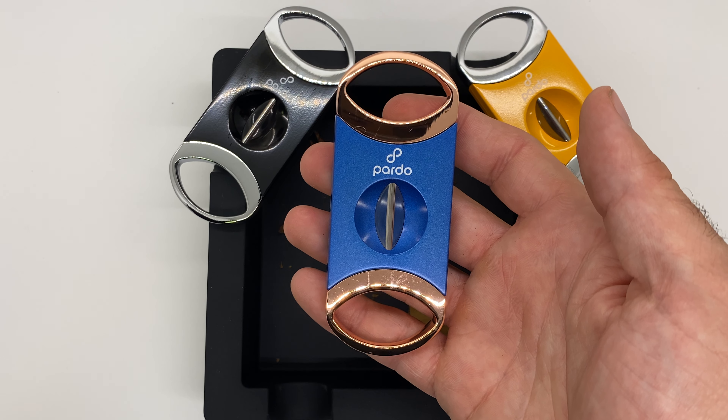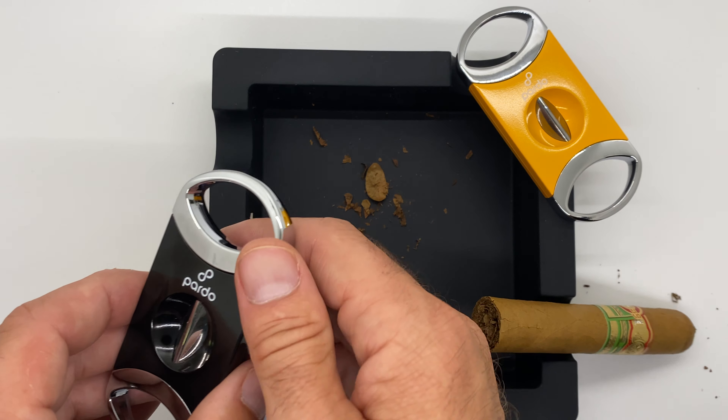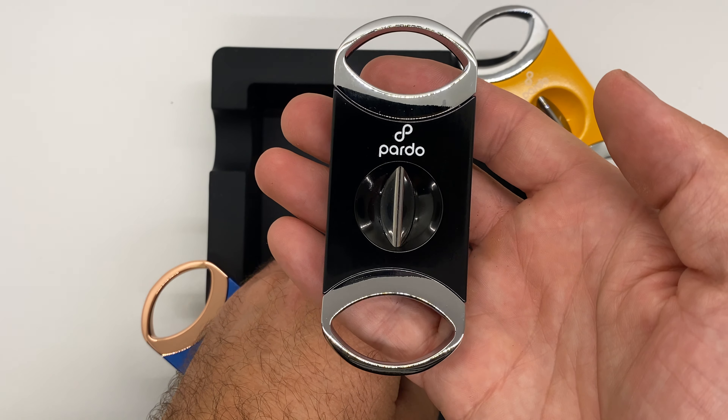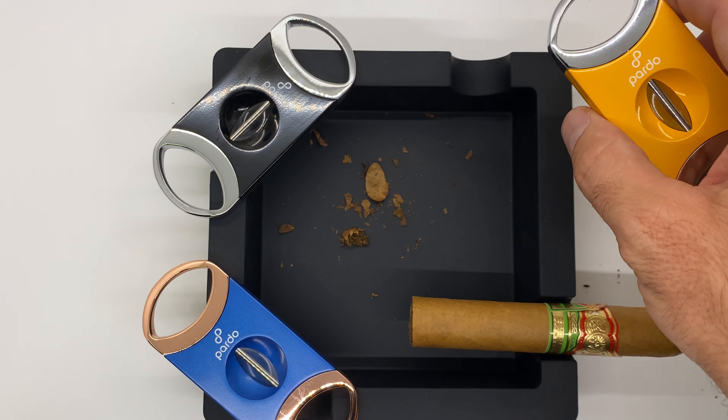So ultimately, you can see we've got the Pardo Cigar blue and gold, we also have the black and silver, and last but not least we've got the yellow and silver.